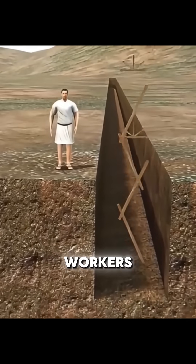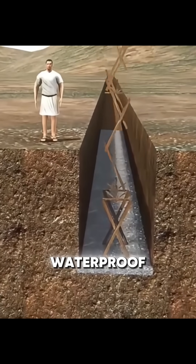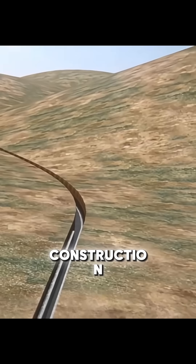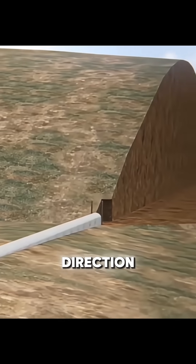After excavation, workers coated the walls with waterproof mortar and built wooden arches to keep the tunnels stable. To speed up construction, they didn't dig from a single direction.